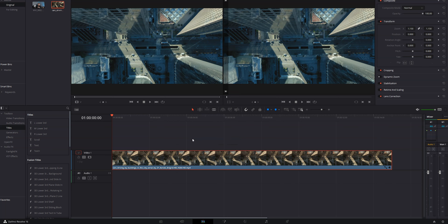Rendering color cache is easy. Just select the clip or clips that you want to render — basically all of them. Right click and select render cache color output.